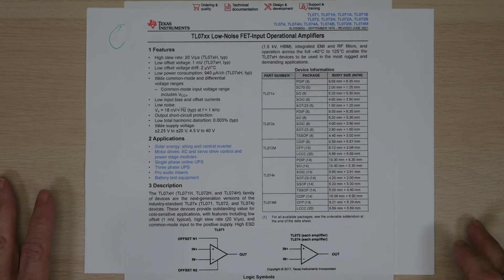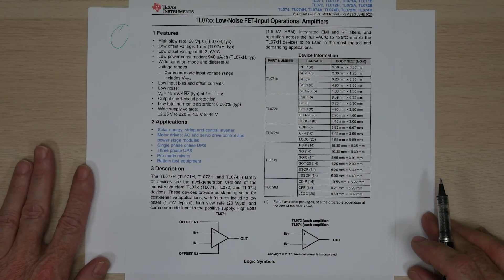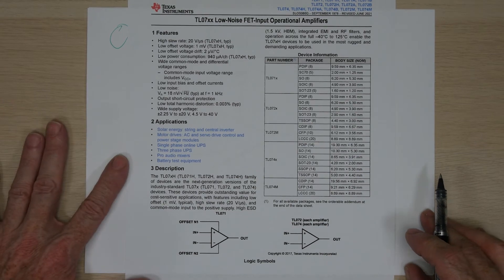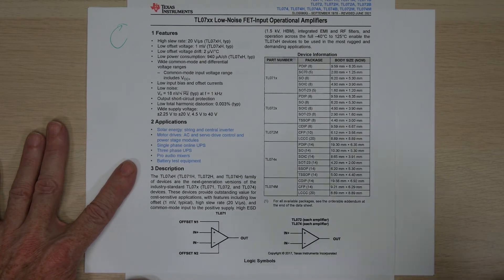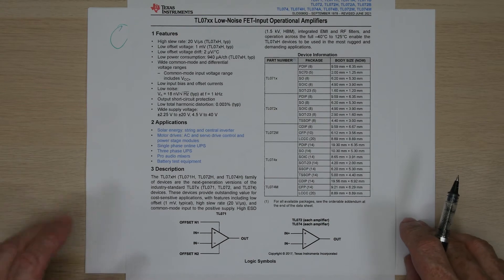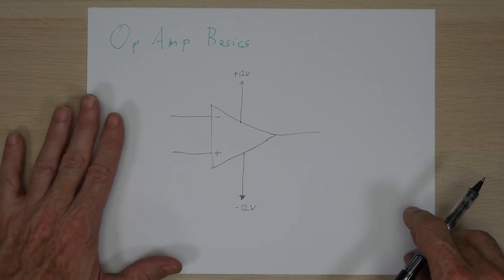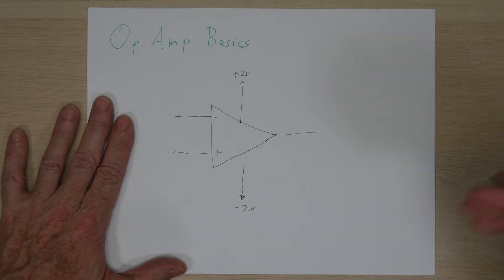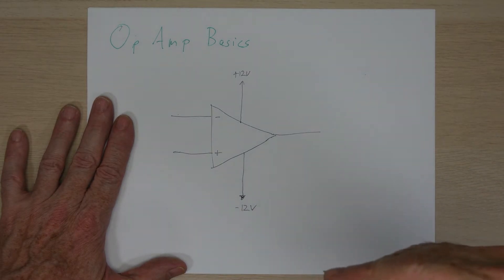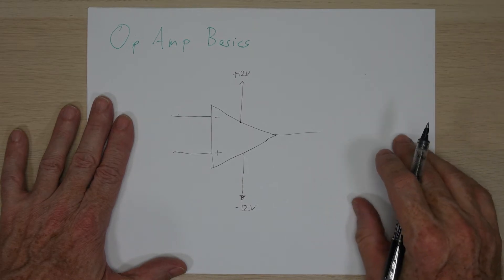This is what an op amp datasheet looks like, and you'll see there's quite a bit of parameters, with several more pages talking about the operating characteristics and how the circuits amplify things. We won't be using those characteristics as we analyze the circuits for the mixer design, as we'll be assuming an ideal op amp — meaning we'll make some assumptions about how the inputs and output behave that are close enough to be representative.